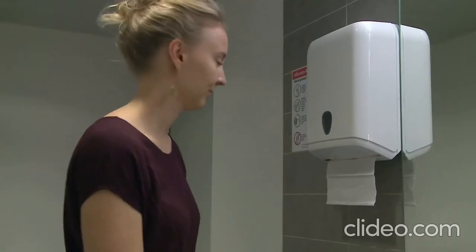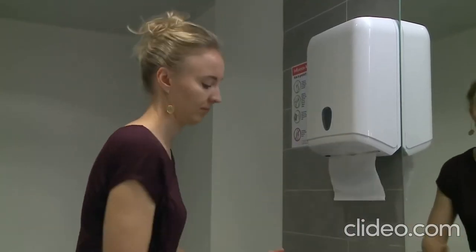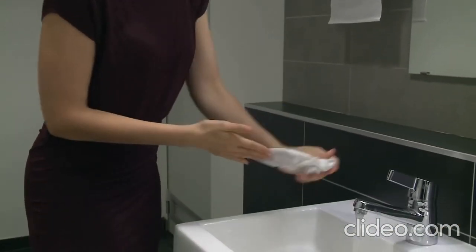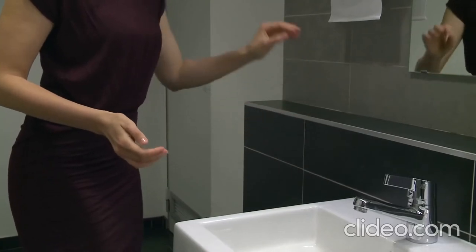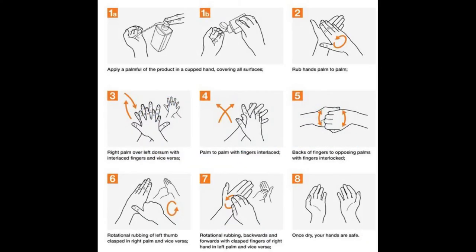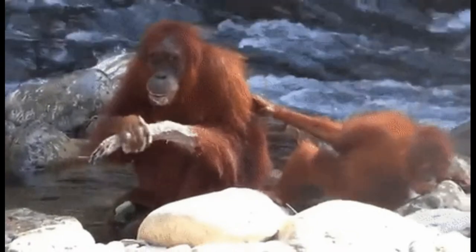Dry your hands with a clean towel. Use the same towel to turn off the tap. It's best to know each of these steps, so let's practice together.